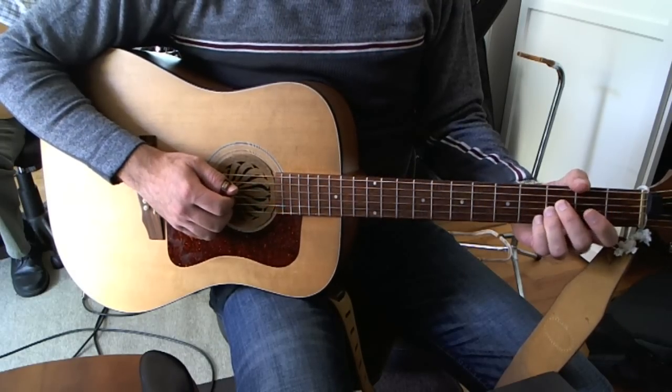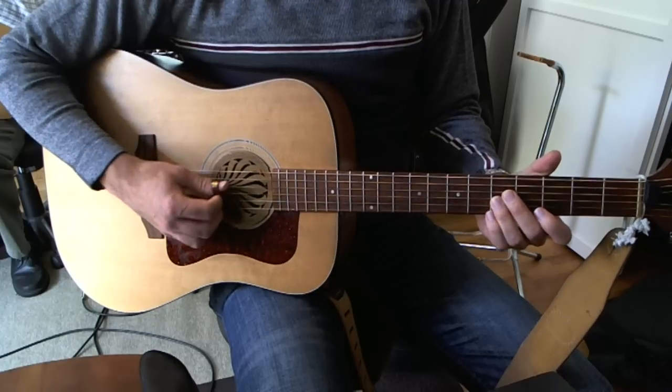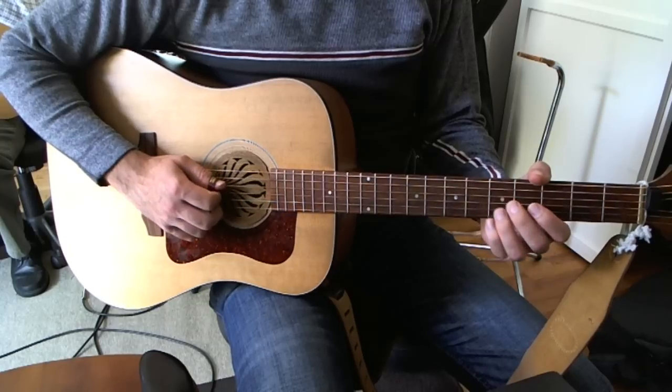Here's a quick lesson on Bad to the Bone, the good ol' George Thorogood tune. Very simple tune, generally played on the middle two strings of the guitar. I'm not going to do the intro — I'm just going to do the main verse and chorus lick of the tune.